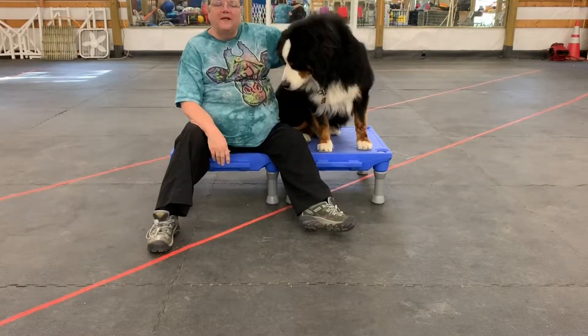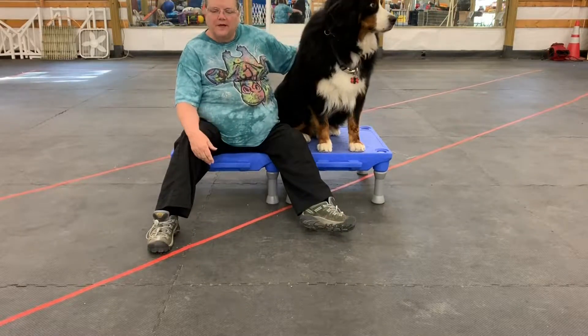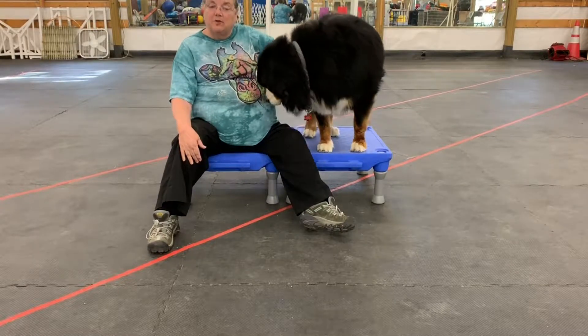Hi everyone. I'm Cindy. I'm here at the Wolframut Dog Training Center. Today we're going to talk about stretches.